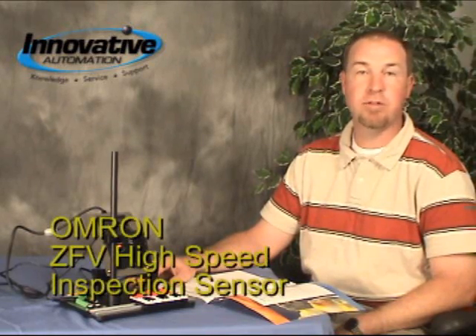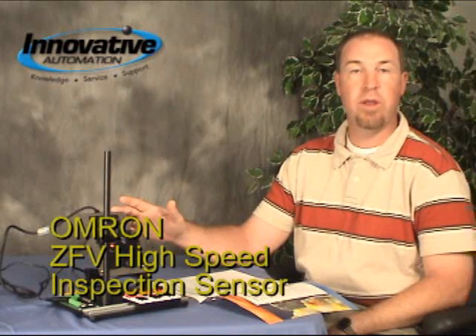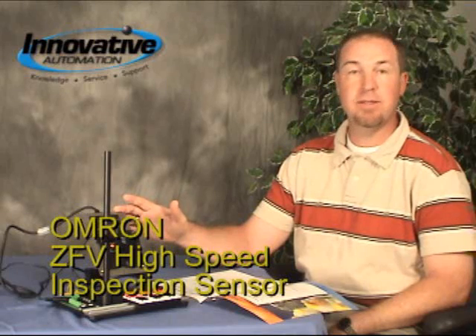Omron is an industry leader for vision systems and sensors. The ZFV mixes both the sensor world and the vision system world. It solves applications that in the past were solved by a lot more bulky, more expensive, harder to program type vision systems.